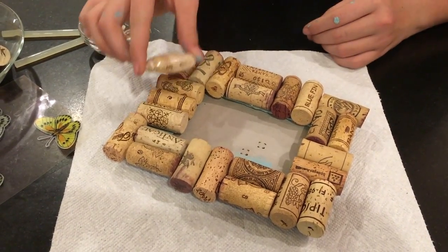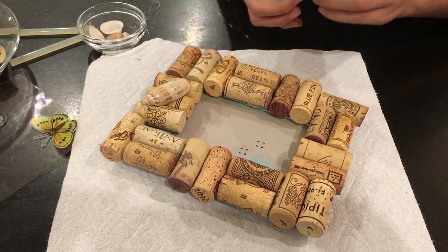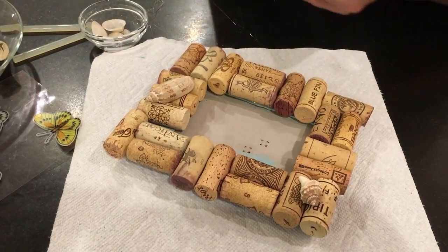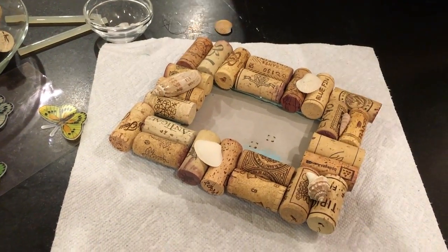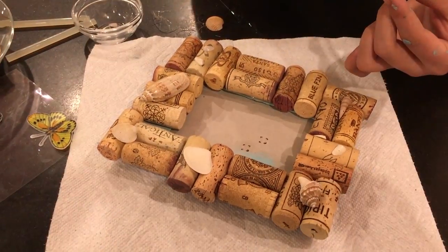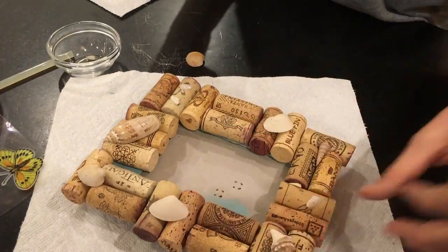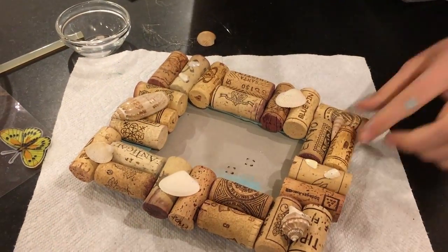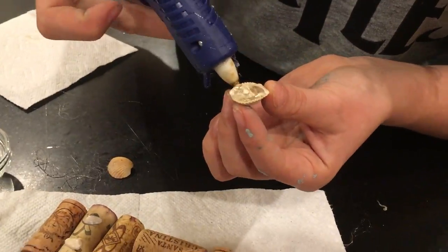Before I glue the shells, I'm just going to place them on there to see where I want them.